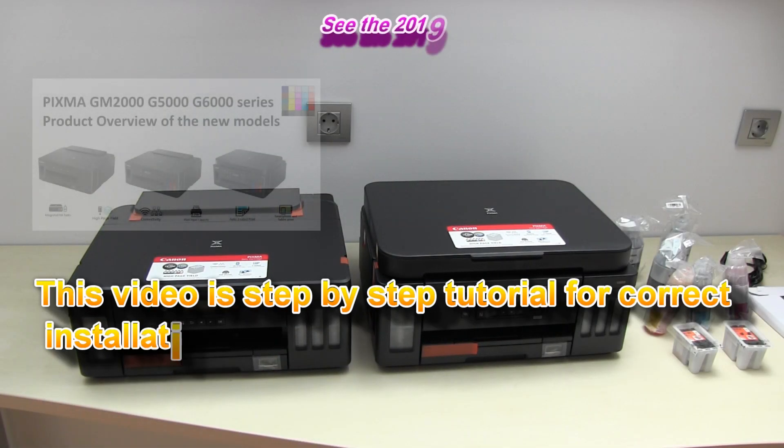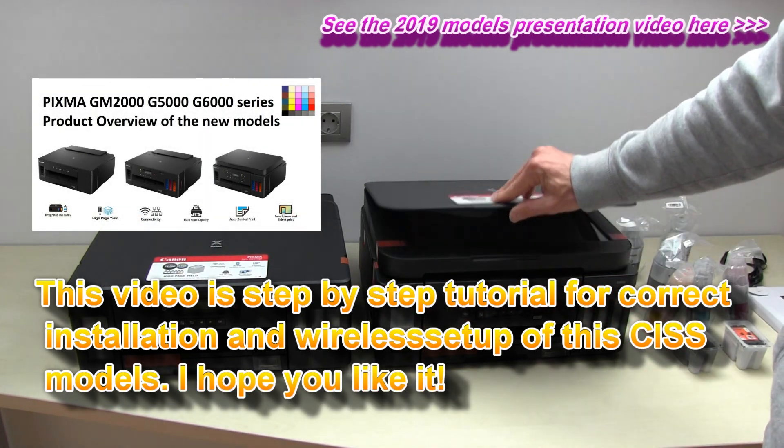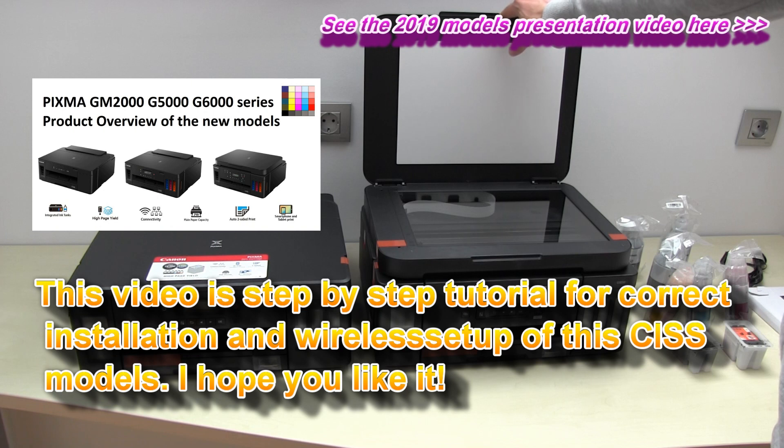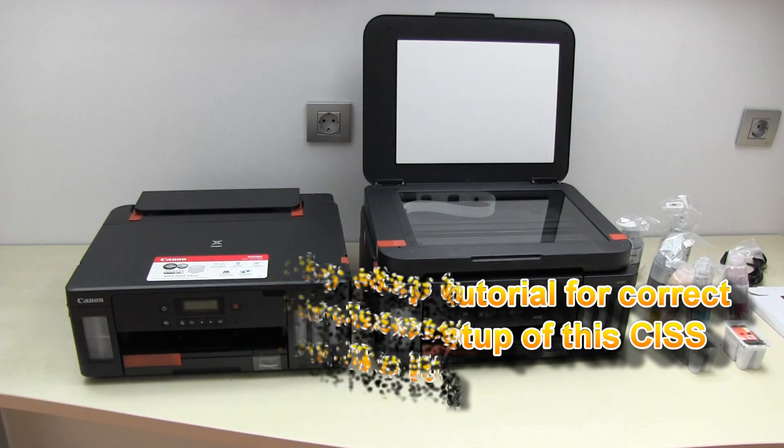There is only one big difference between these two models: the G6000 Series has a scanner, and the G5000 Series is only a printer.